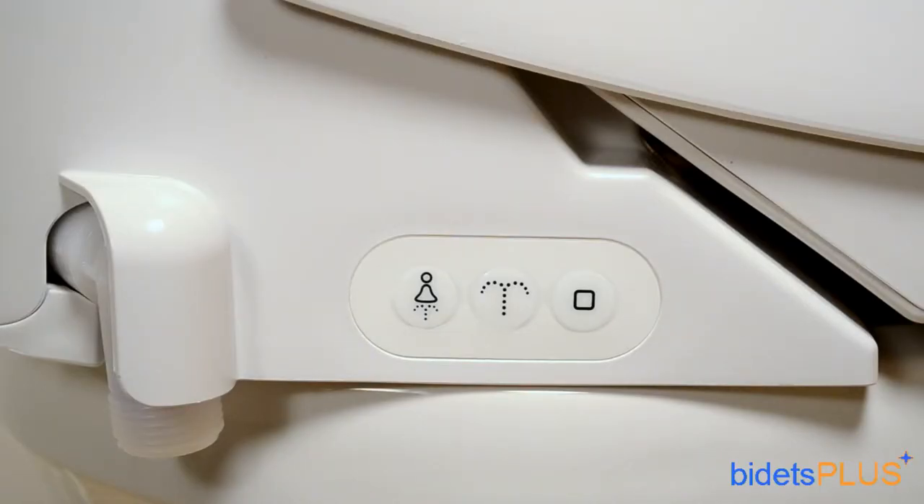Here's a view of the opposite side of the seat. You can see a small control panel here, which you can use if your remote control is out of reach. Three buttons are available: feminine wash, posterior wash, and a stop button. To the left of the control panel, you can see the water inlet where you connect the water hose.